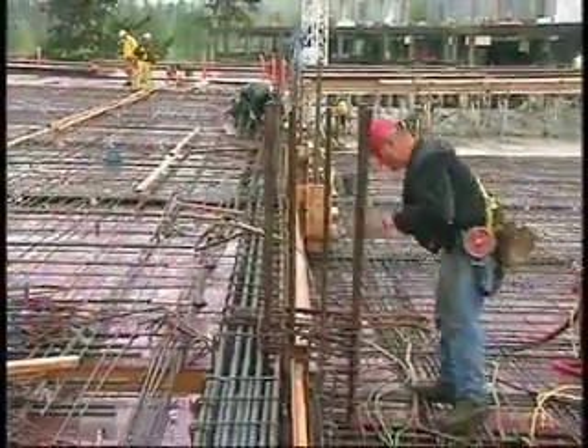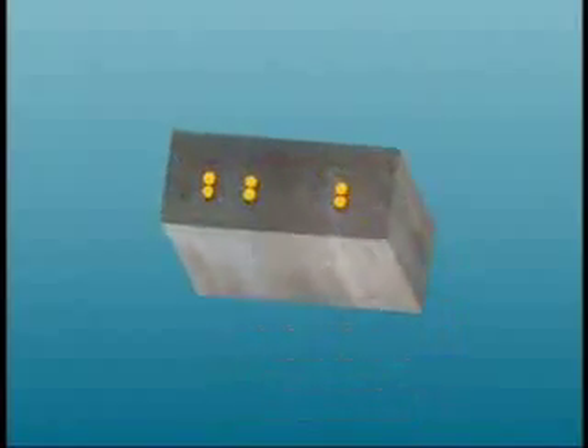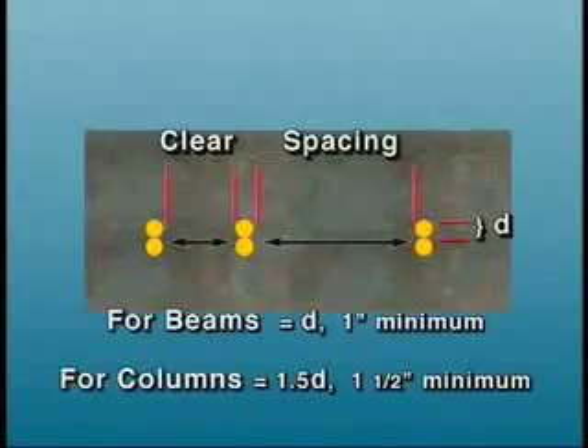When multiple bars are spliced at the same section, the minimum clear spacing between lap splices in beams is one bar diameter (D) or one inch. In columns, it's 1.5D or one and a half inches.